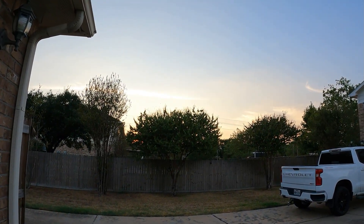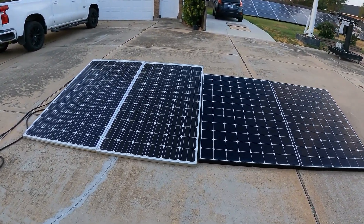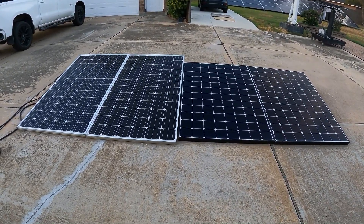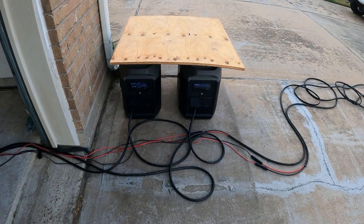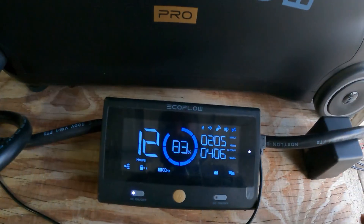The sun is finally setting — it's around 7 o'clock. No more solar. We had a great day for solar, pulling in about 430 watts straight all day. The smart generators never came on.